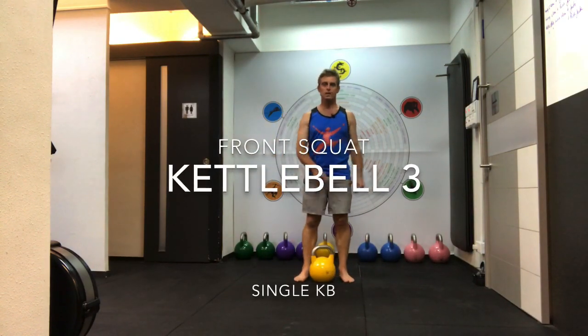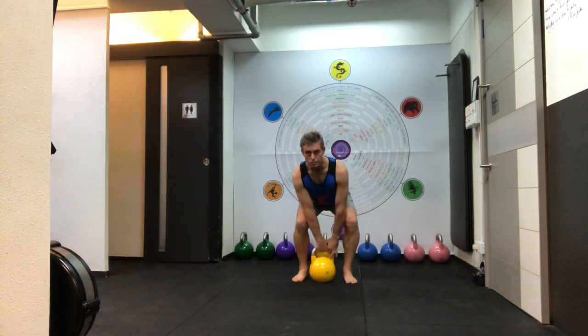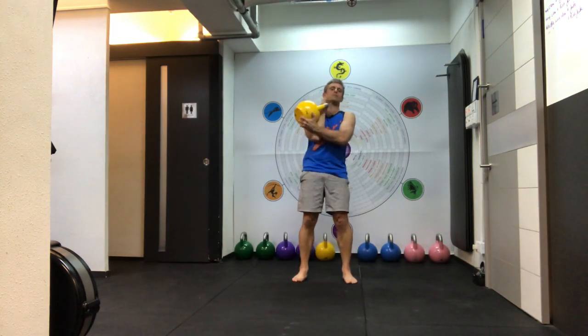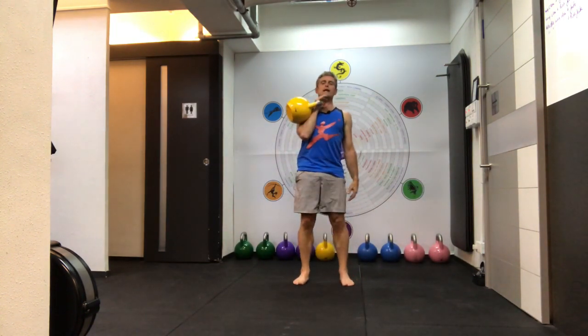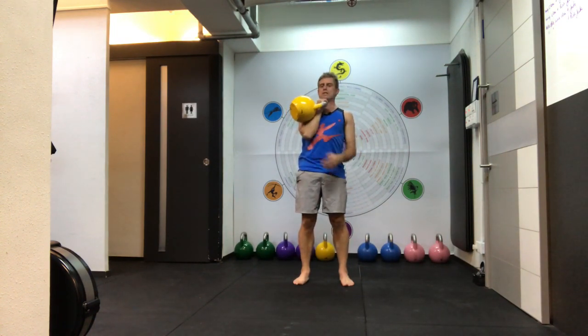The front squat exercise — we'll start with this as a single kettlebell. Let's get this up into what we call a rack position. The rack position is when the forearm is rested on the torso. A rule of thumb is to be able to touch your bum and your chin.